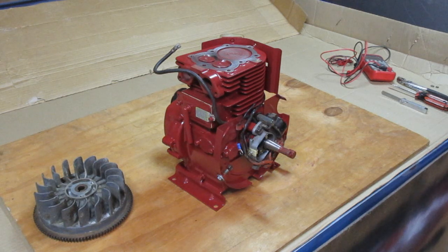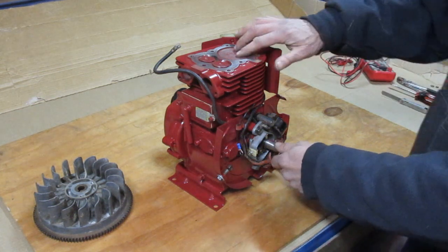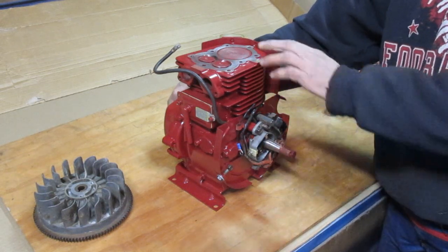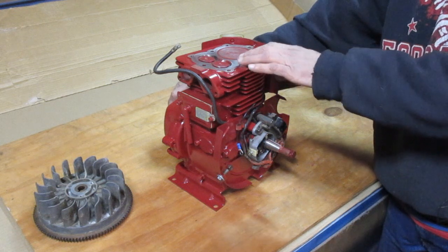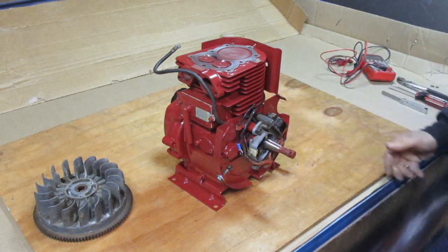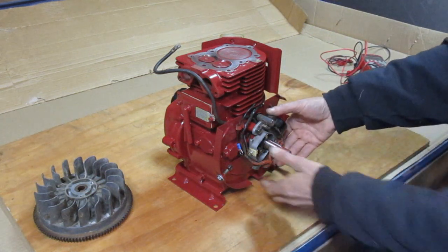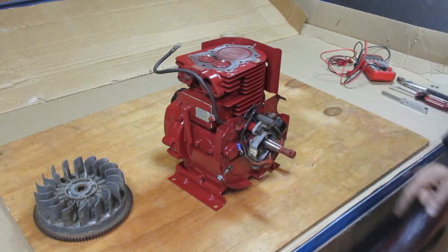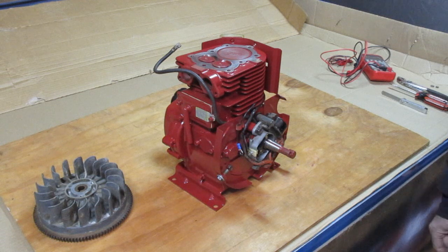The book says that your timing dimension before top dead center is 80 thousandths of an inch for this particular engine. What that means is we're going to set this piston at 80 thousandths from the top of its travel in the proper direction, and then rotate this plate in the slots until the points open at that particular position.